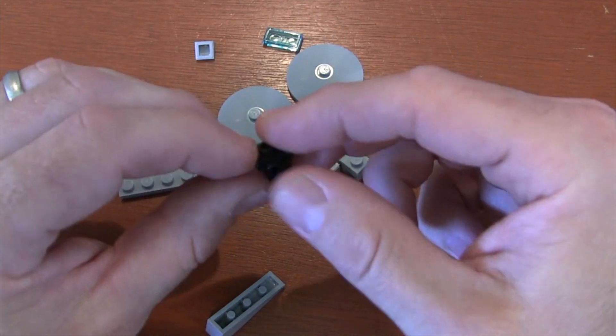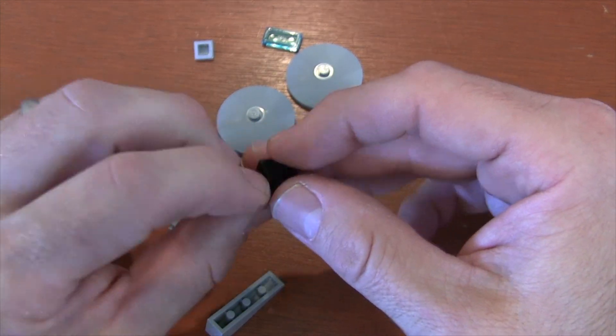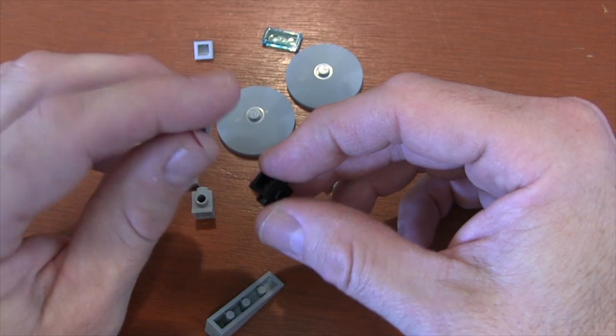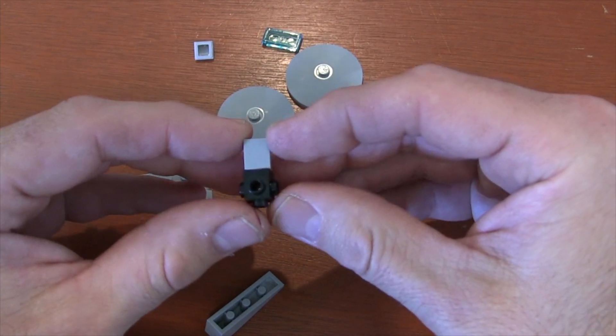The first thing we're going to do is grab our ever-handy Travis Brick. We're going to get that big, large open end — that's going to be the front of our Millennium Falcon. We're going to get a 1x1 brick and stick it in there like that, and we have a front of our Millennium Falcon.